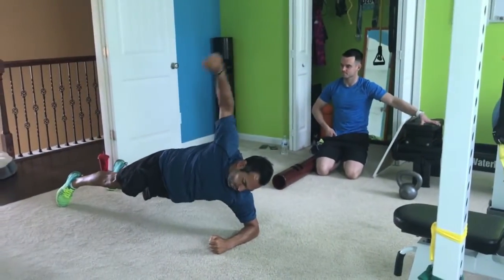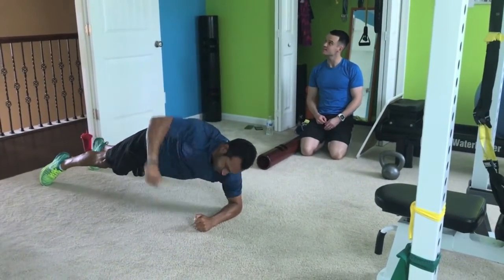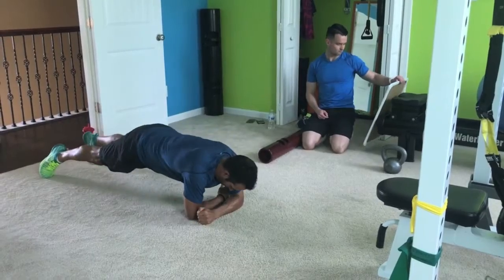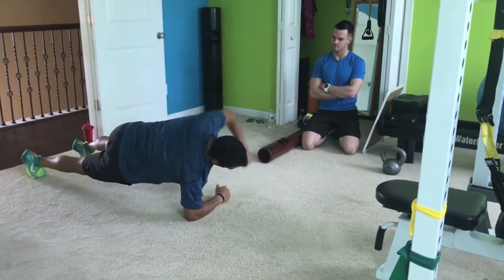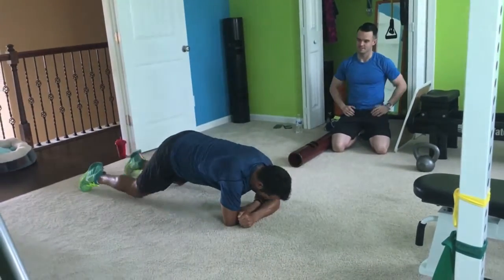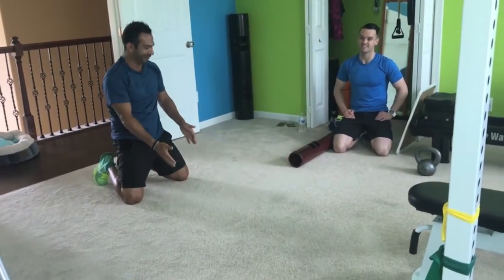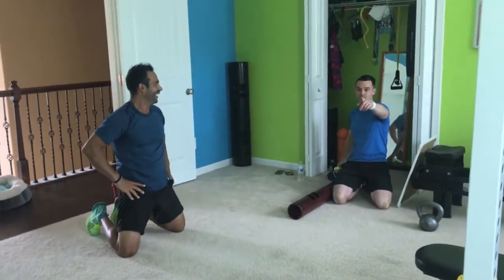Three more. Better, better, good. One more on each. Rest. Well done. I've never done this in my life.